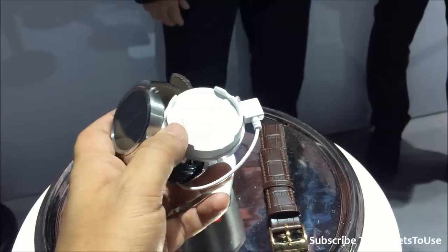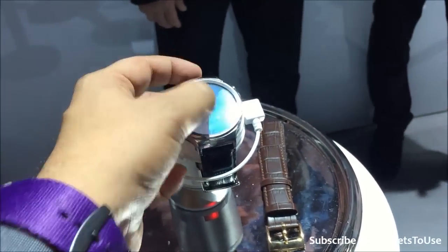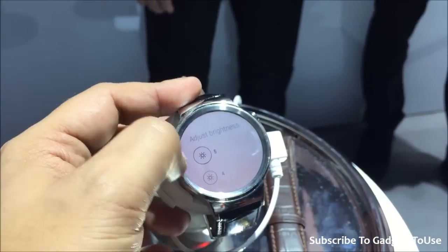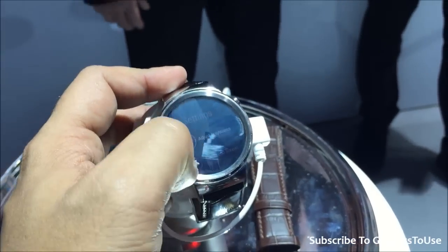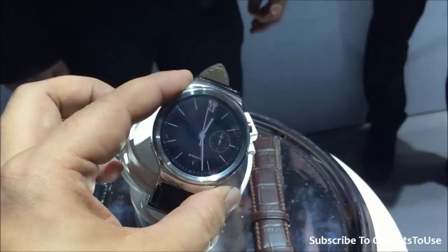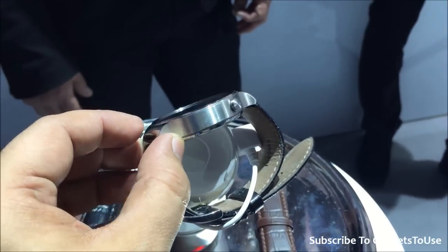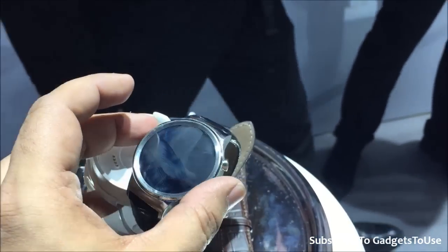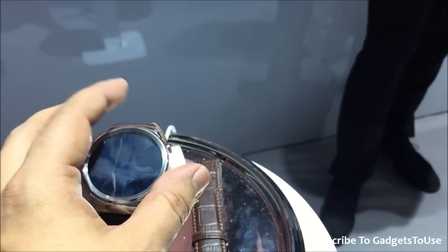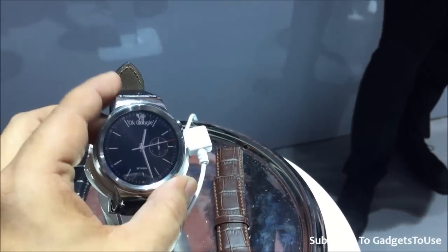It looks exactly like an analog watch which you might use, and it is running Android Wear. It is pretty good in terms of overall design — especially after the Moto 360, a lot of watches are now in the market which are round, and this is like that. It actually looks a lot like a normal watch. The button is not in the center but is actually on the top right corner.